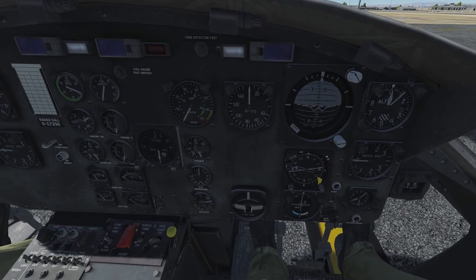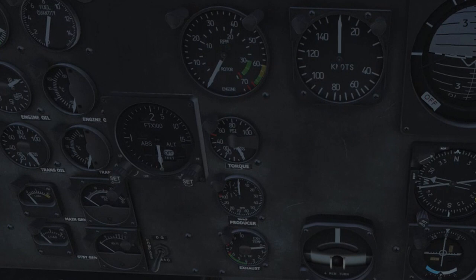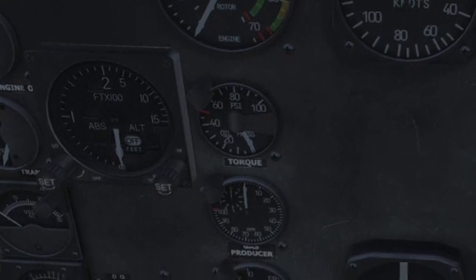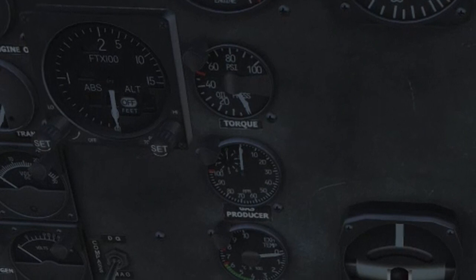There are three smaller gauges below the engine and the virtual RPM indicator on top. The torque meter is important during flight but not during startup. Second, and essential for startup, is the gas producer or N1 gauge.